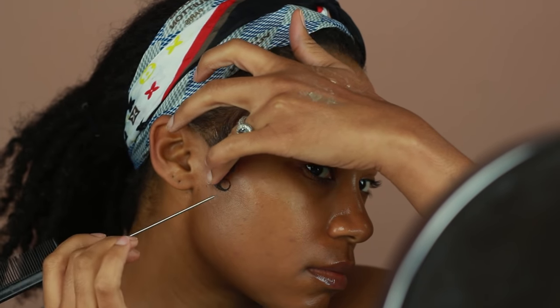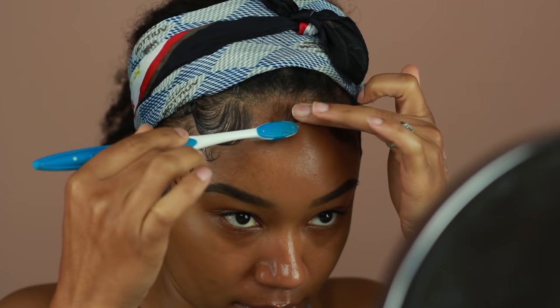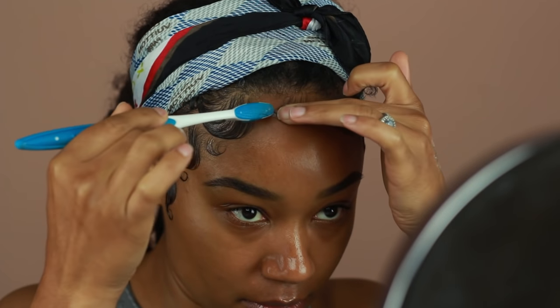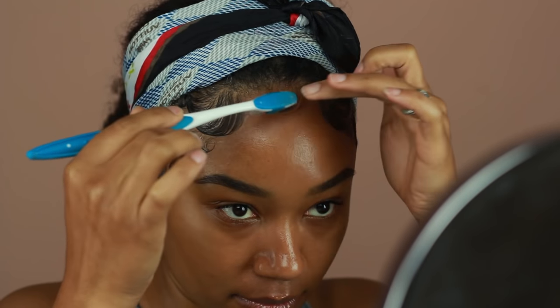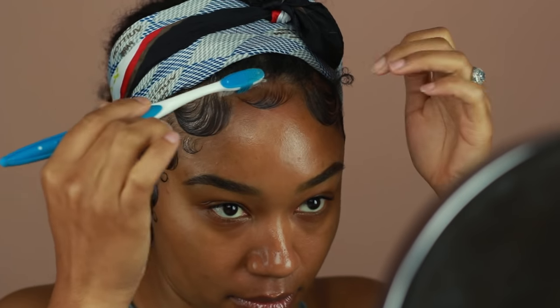Now that the right and the left side are done, all you have left to do is the top where the widow's peak is, and that's the easiest part. Basically you just want to take some hair from the top of your hairline and just kind of drag it into like another swoop, curve it, and then bring it back into the first swoop that you have right underneath it.